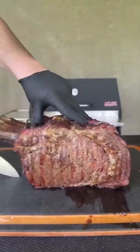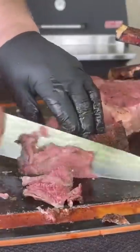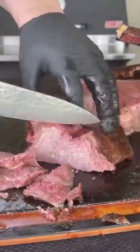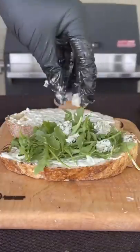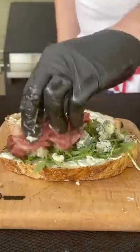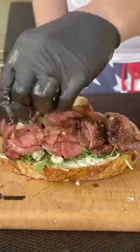Go ahead and slice our prime rib up when it's complete — the nice thin strips right there is the rib cap that we're going to be using — and let's build our sandwich. That's going to be sauce, arugula, blue cheese, and a hefty amount of prime rib.